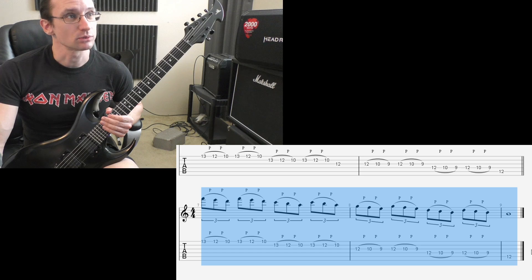But as always, if once you go to 6 notes per beat and you can't get to 120 your first practice session, you need to go back down to 3 notes per beat.